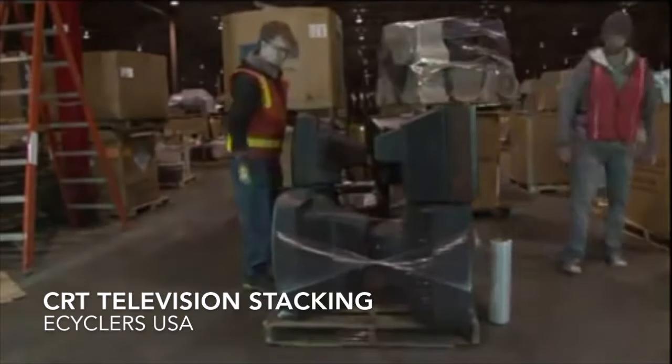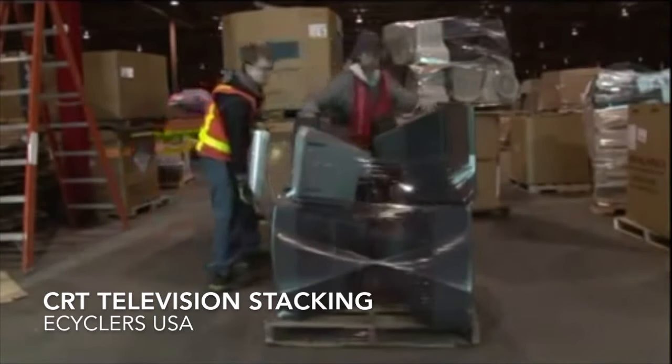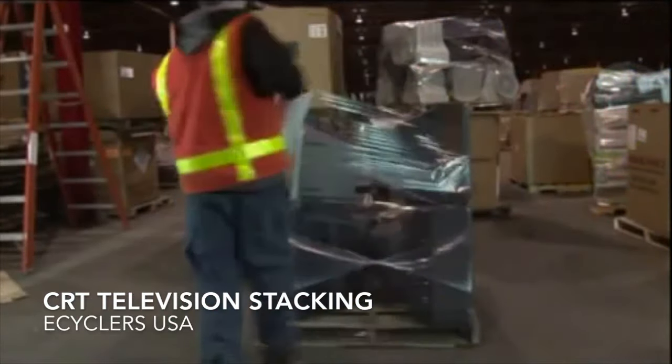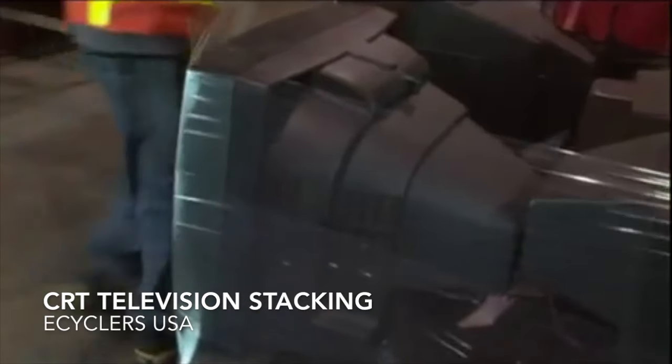Once you have another row of TVs, continue your shrink wrap process with somebody stabilizing the TVs until the wrap is securely holding the layers. Make sure you wrap each layer to the one below it by twisting the wrap for a taut rope-type wrap.